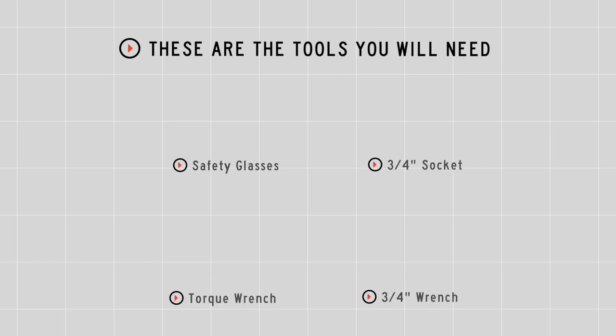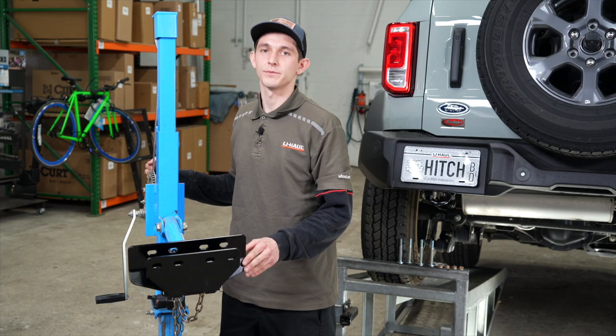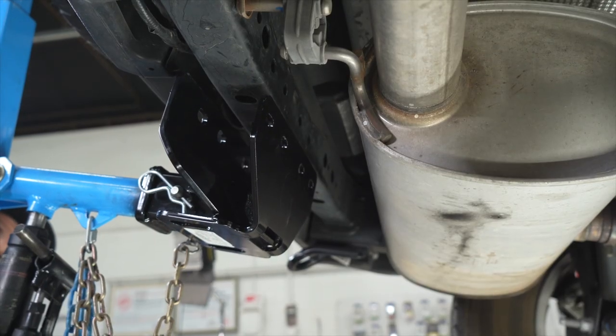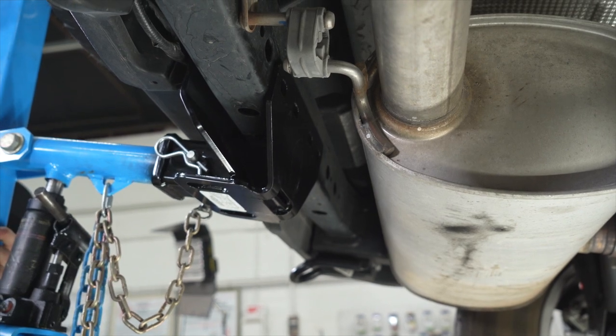You'll need the tools shown here to complete this installation. Alright, our next step is going to be raising our hitch up into place. We're going to be using our U-Haul exclusive hitch jack. We'll be lining up the hitch holes with the existing holes on the vehicle's bumper beam.